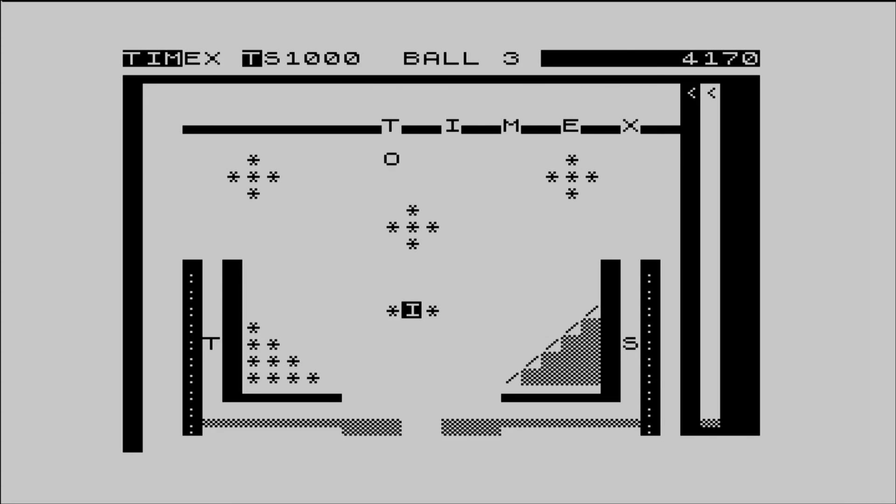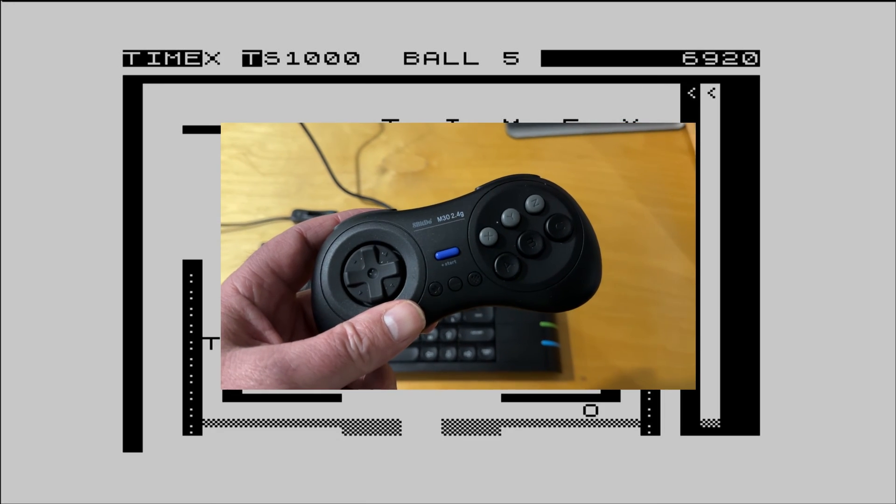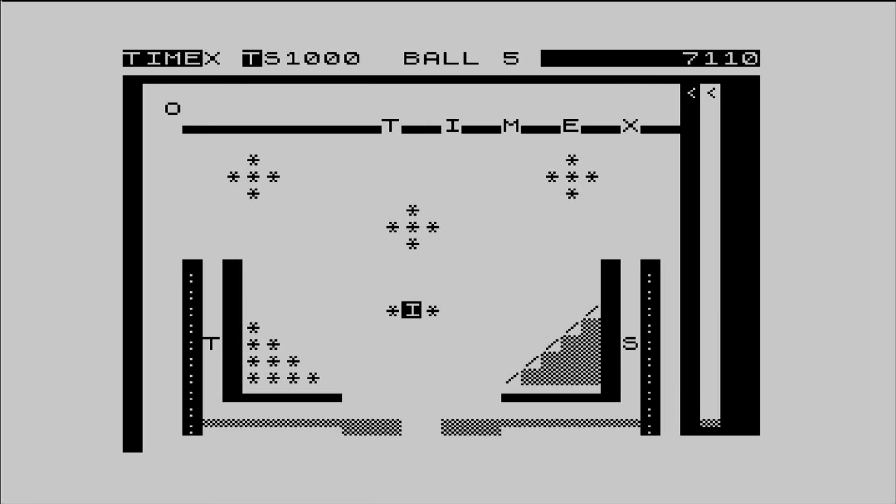So that's the ZX81 running on the Next — an easy to use, fun addition to the machine. ZX80 fans might also like to try the ZX80 emulator. I've now swapped my Arcada 2 joystick for a recommended gamepad, the 8BitDo, due to a dodgy connection on the Arcada. If anyone has suggestions on how to fix that I'd be interested to hear, and let me know any more ZX81 games that are your favourites. Thanks for watching.